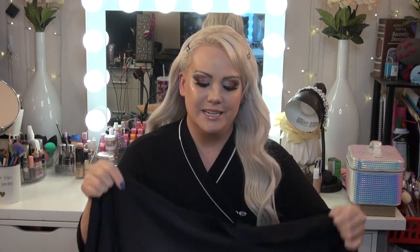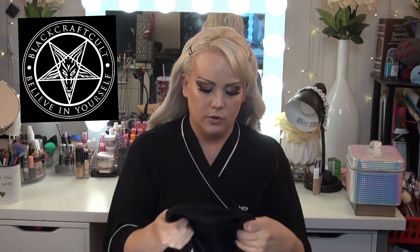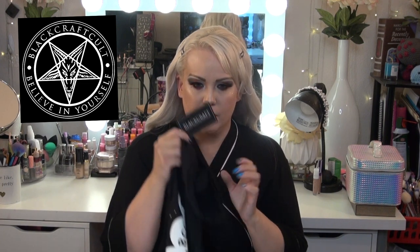Today I wanted to show you guys how I cut my tees to make them look kind of rugged. I ordered two t-shirts from Black Craft Cult — I have never ordered from them before. Black Craft Cult is kind of like a gothy, witchy sort of company. They had a 45% sale so I decided to order from them.